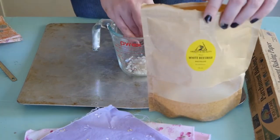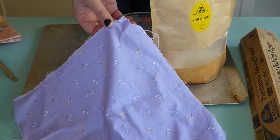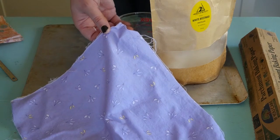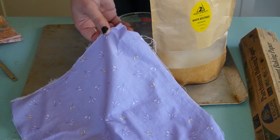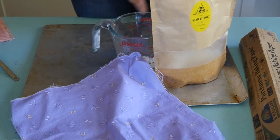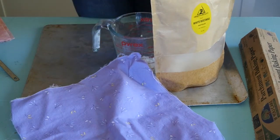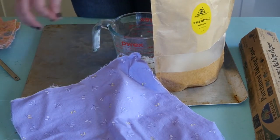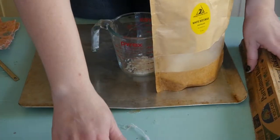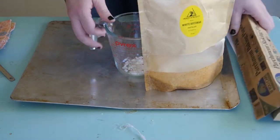I like using beeswax pellets because they're really easy to melt. You'll also need some fabric swatches — make sure you wash the fabric ahead of time. Note that no matter how much you wash fabric, sometimes it's not color safe and will bleed. I had that issue with mine, but it doesn't bother me. I'm using about 12 by 12 inch squares, and the other thing you'll need is some parchment paper. Let's get started.